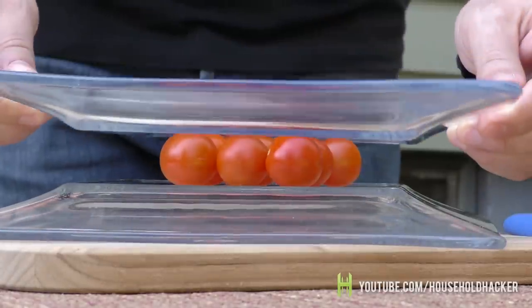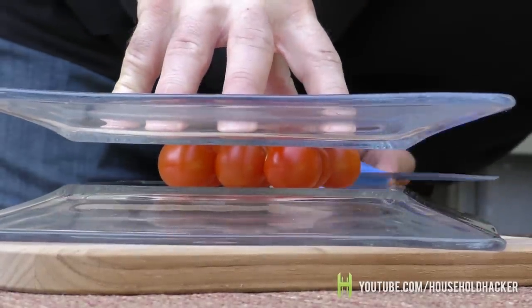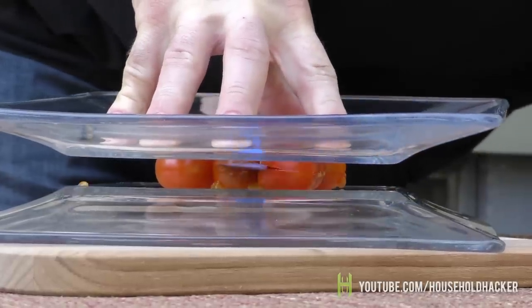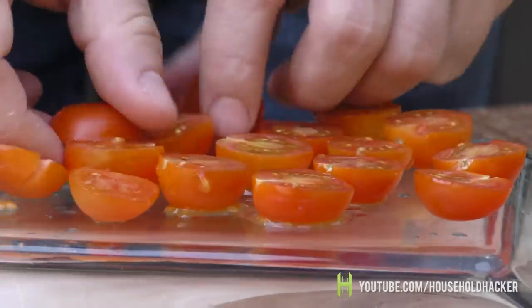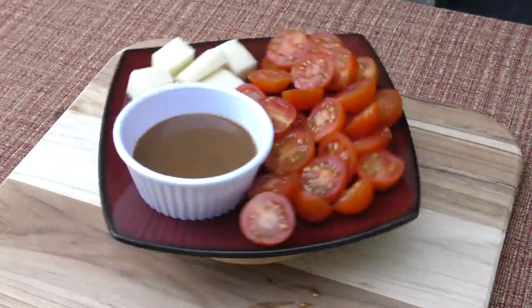Now grab another plate, place it directly on top of the tomatoes, and apply a fair amount of pressure. Take your knife and line it up to the center of one of the tomatoes and slice. Voilà — your platter is ready! Lay out your creation on a dish and add some sauce or other accoutrements. You're the hero of the party.